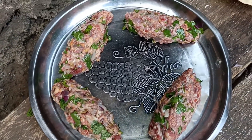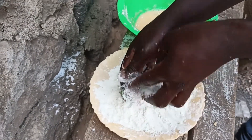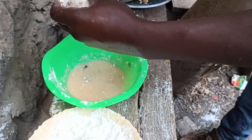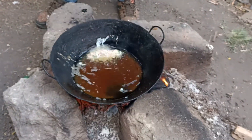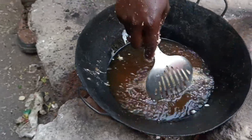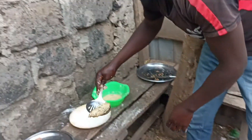Those are the kebabs. Now you roll them in the flour, then to the eggs — you roll them well for the first layer. Cooking kebab is easy, as easy as one, two, three. You put it in the oil. That is the first layer. Then you remove it to make the second layer. You can make as many layers as possible.